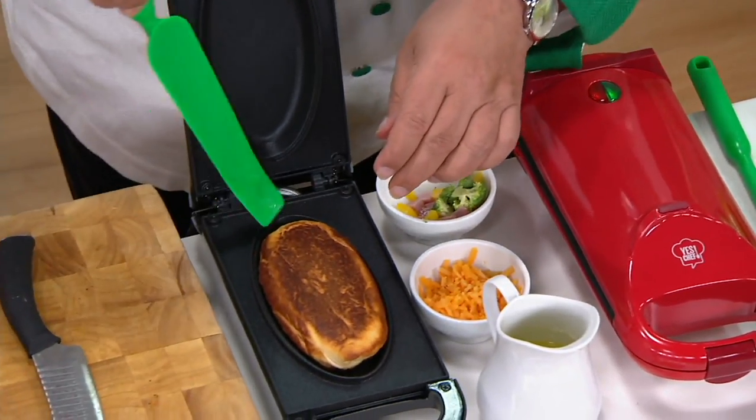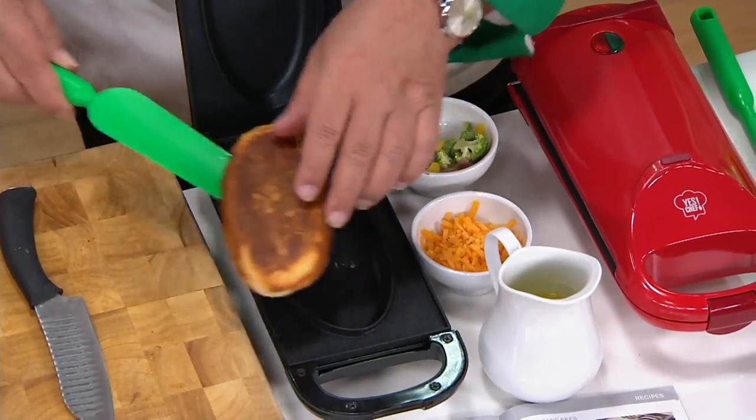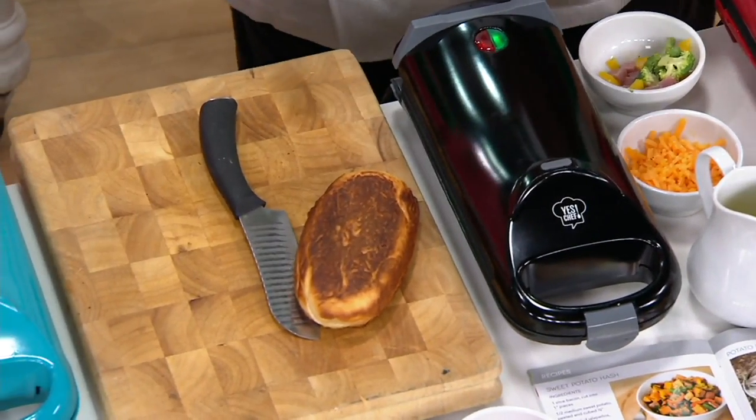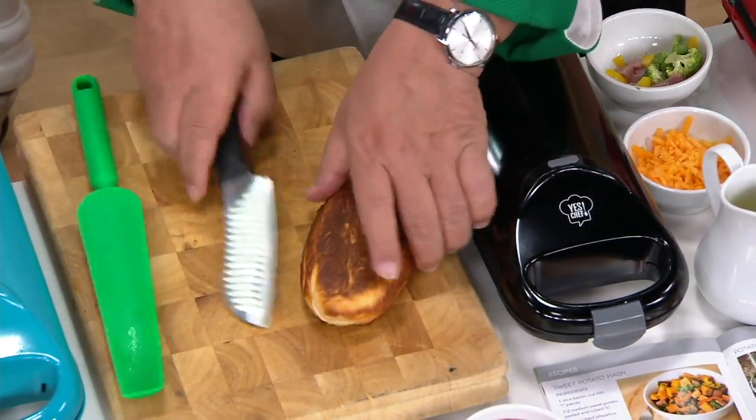We know when it's ready because the little indicator light comes on. When it turns green, you know it's pretty much done and ready to use.